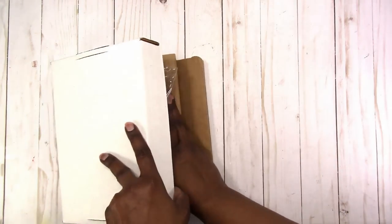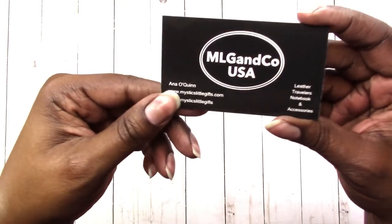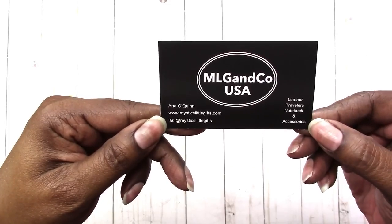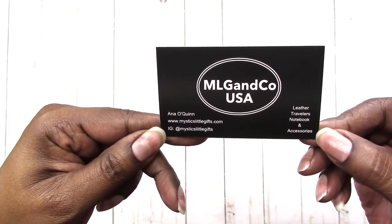I'm going to put all of this back in here, and I'll probably record the process of setting that up. Again, it's a 4x6, which is an A6. This is the information for Mystic's Little Gifts — if you want to pause and get that. Make sure I give my mom that as well.